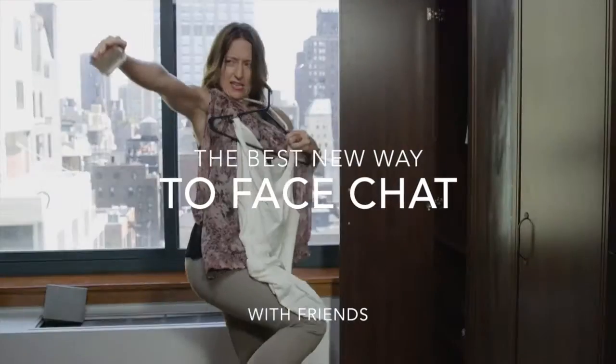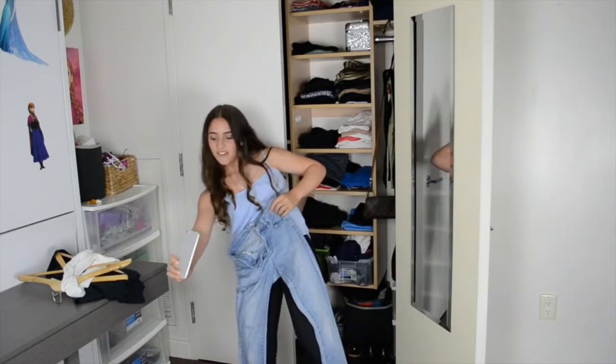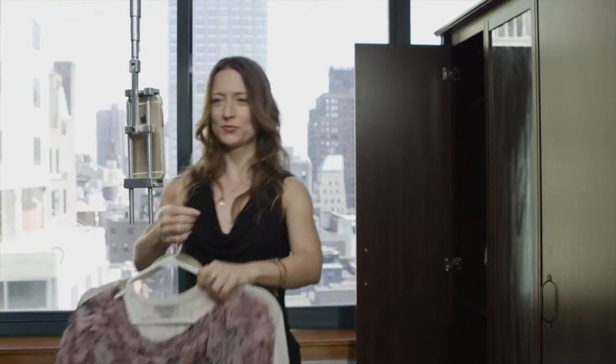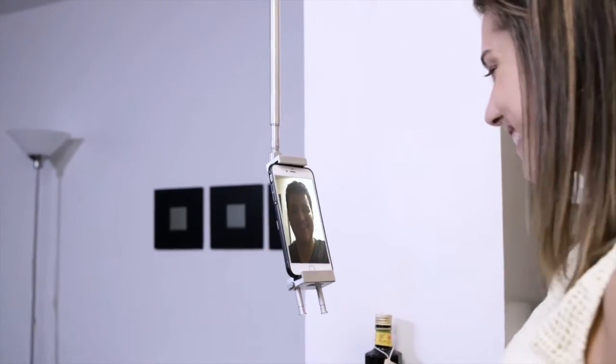Skyfloat. With Skyfloat, you no longer have to hold your phone while face chatting with friends. Simply mount it here, and voila. Never miss a moment, even from miles away.